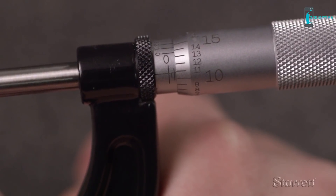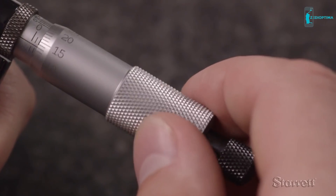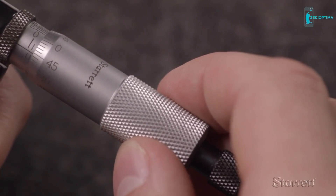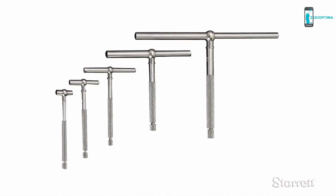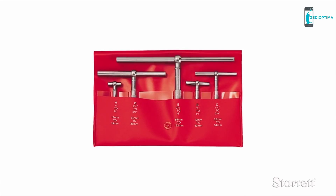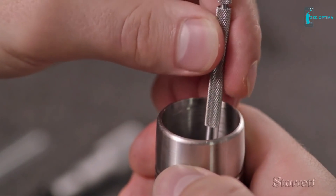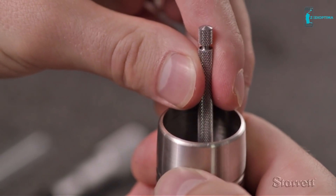We can see the diameter is 1.061 inches. Or, measuring with a 25 to 50 millimeter micrometer, we determine that the metric size is 26.95 millimeters. The 229B is the second smallest in a set of five gauges with a combined range of one half to six inches or 13 to 150 millimeters. With a bit of practice, the simple telescoping gauge can be accurate to less than one thousandth of an inch or 0.025 millimeters.